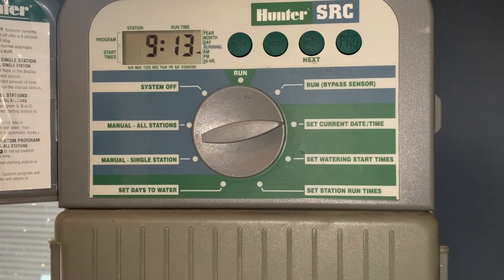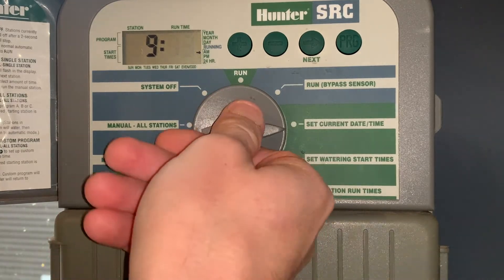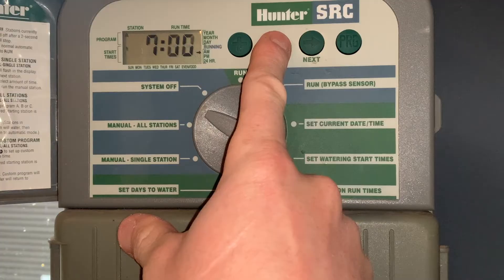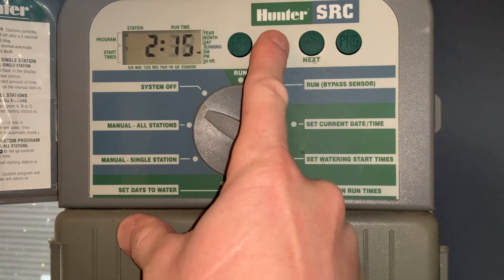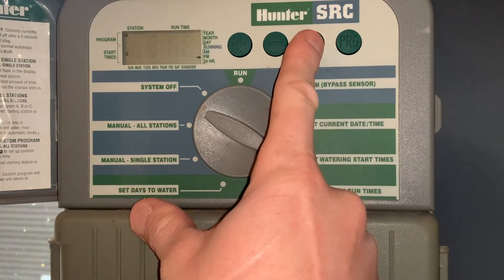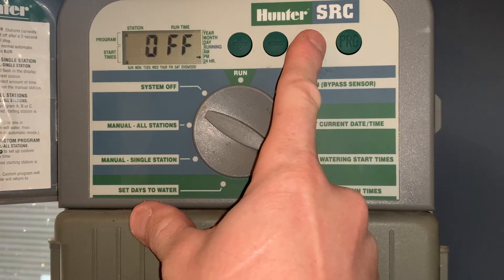The next thing we're going to do is set watering start times. This controller comes with three different programs — A, B, and C — with up to four start times per program. We're going to set program A to come on at two o'clock in the morning. We'll set the watering start time down to 2 AM, and then make sure there are no other start times on program A.